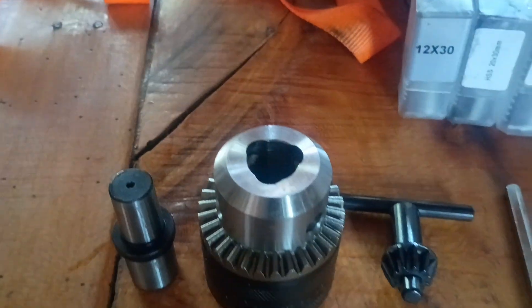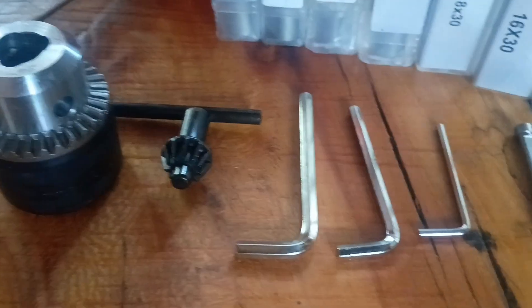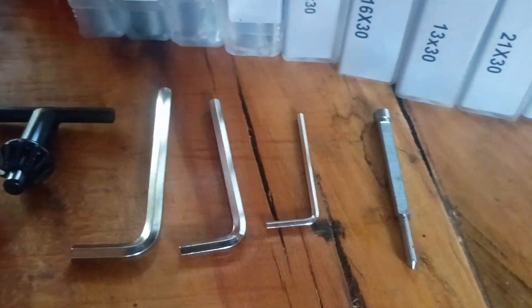This machine comes with everything you'll need to hit the ground running — a high-quality set of annular cutters, a bottle for cutting oil, and even a standard drill bit adapter so you can use your regular bits when you're not cutting big holes.